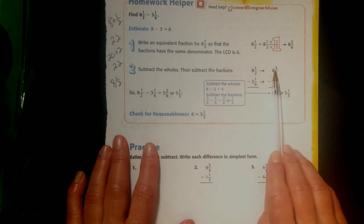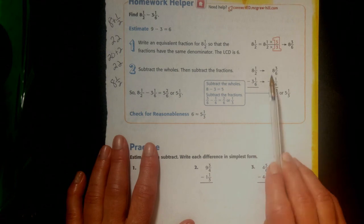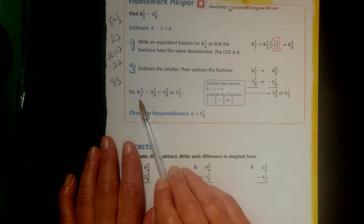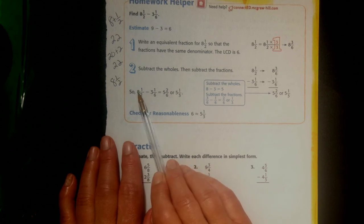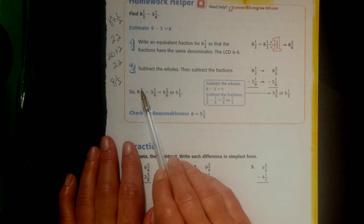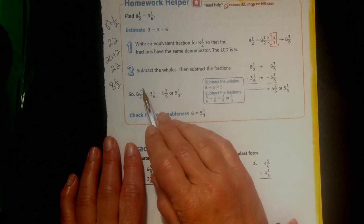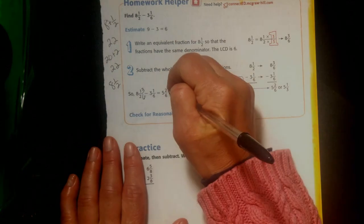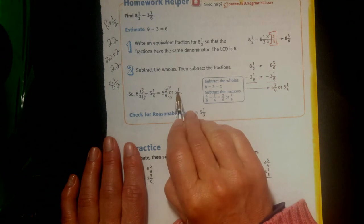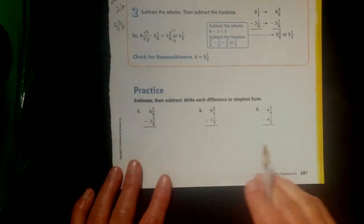So 8 and 1 half turns into 8 and 3 sixths. 3 and 1 sixth stays 3 and 1 sixth. Notice the negative sign is with the number so we know we're subtracting. 8 and 1 half take away 3 and 1 sixth equals 5 and 2 sixths, or 5 and 1 third. I took 8 away from 3 — wait, I got 5. 3 sixths take away 1 sixth is 2 sixths. I divide by 2: 2 divided by 2 is 1, 6 divided by 2 is 3. Final answer: 5 and 1 third. Is 5 and 1 third close to 6? It's close enough.